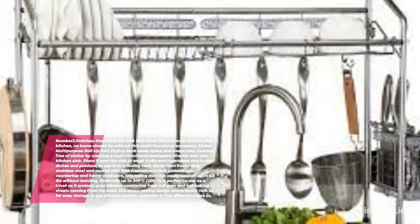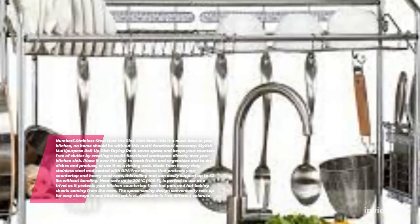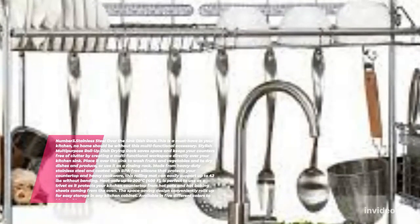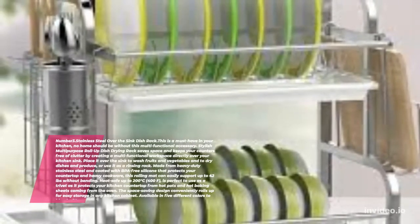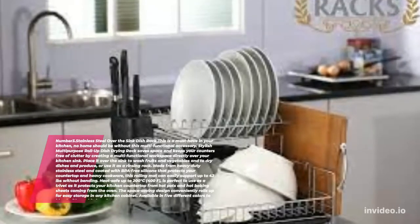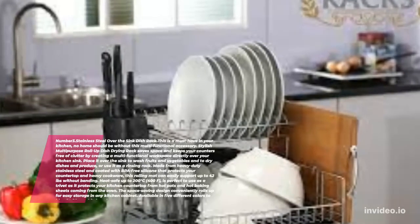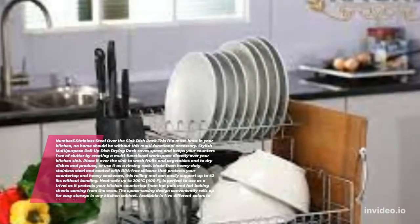Stainless Steel Over the Sink Dish Rack. This is a must-have in your kitchen — no home should be without this multi-functional accessory. The stylish multi-purpose roll up dish drying rack saves space and keeps your counters free of clutter by creating a multi-functional workspace directly over your kitchen sink. Place it over the sink to wash fruits and vegetables, dry dishes and produce, or use it as a rinsing rack. Made from heavy duty stainless steel coated with BPA-free silicone, it protects your countertop and heavy cookware, and supports up to 42 pounds without bending. Heat safe up to 200 degrees Celsius (400°F), it works perfectly as a trivet, protecting your countertop from hot pots and baking sheets. The space-saving design rolls up for easy storage, and it's available in 5 different colors to blend with any kitchen decor.